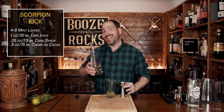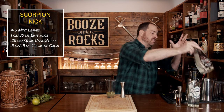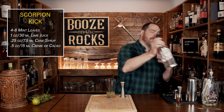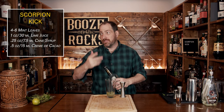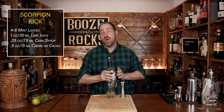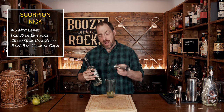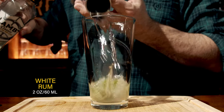Our next ingredient is our base spirit. In this case we're going to use some white rum, and you can adjust your flavors slightly depending upon the rum you use. I suggest using something light in flavor — that way the mint, chocolate, and cane syrup will really stand out and build this cocktail for you. We're going to use a total of two ounces or 60 milliliters.